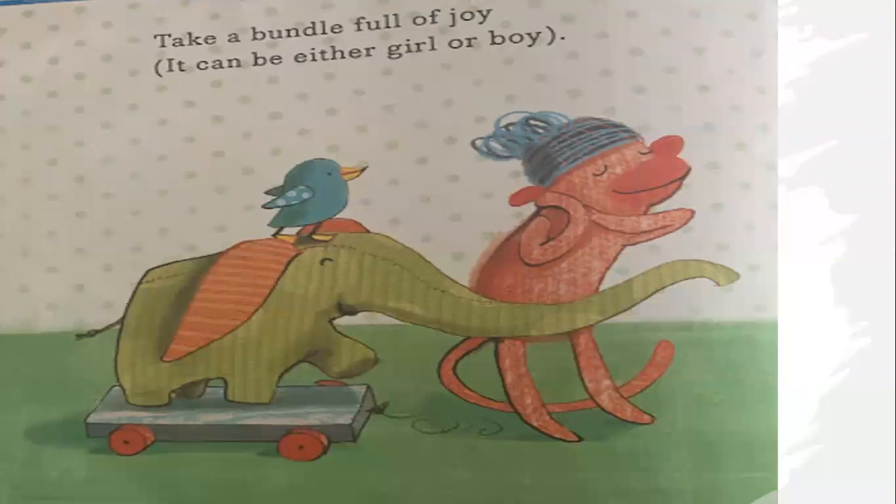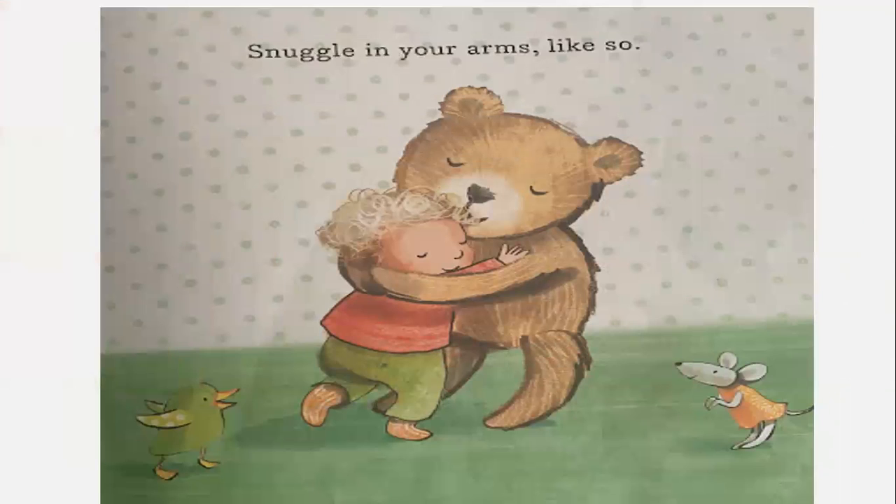Take a bundle full of joy. It can be either girl or boy. Snuggle in your arms like so. Unwrap gently top to toe.